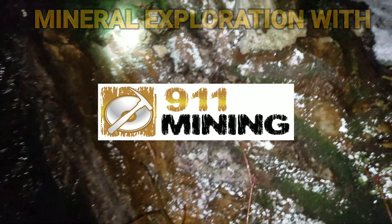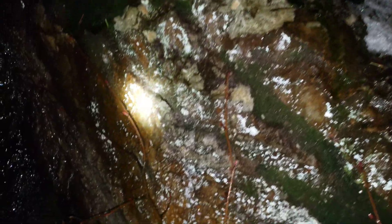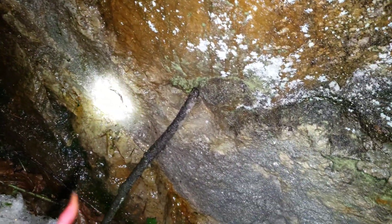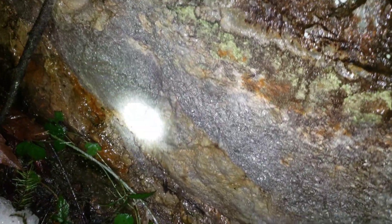Take a look here — you have a schistose zone all along here of schistose rock, and right here you have a zone or a vein of sulfides. It looks like coarse-grained iron pyrite. The pyrite is all along here in contact with your schist.